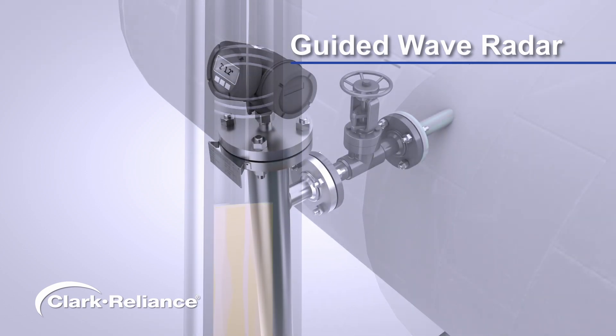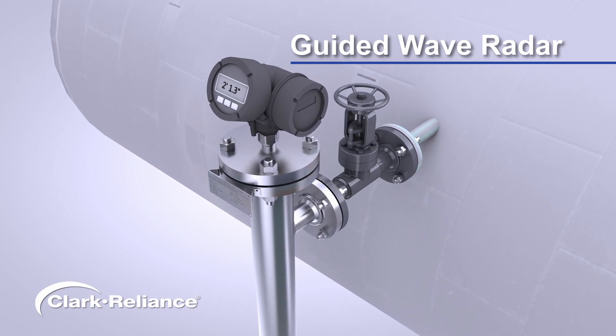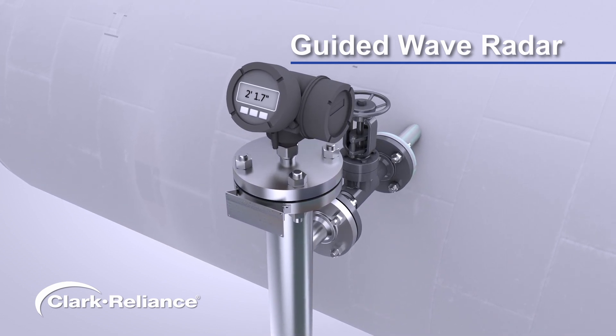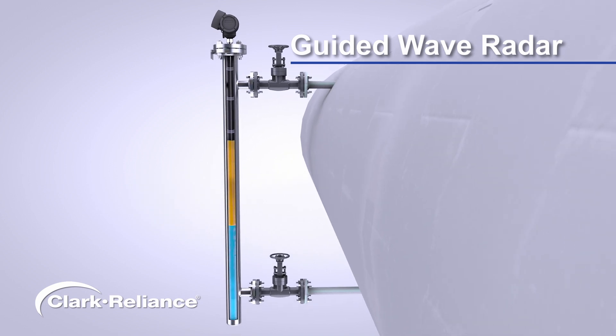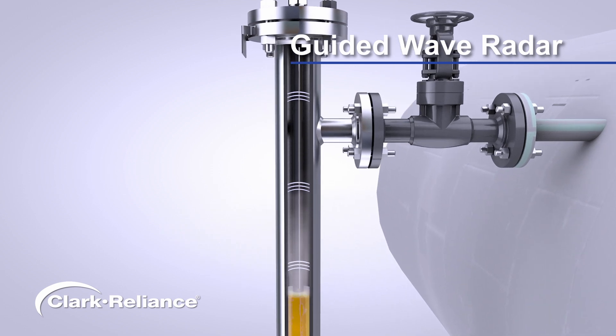This technology seamlessly integrates into your control systems using various digital protocols to enable remote monitoring. Additionally, specialized models cater to interface applications, monitoring both total and interface levels with a single HART signal. For steam-related applications, specific models are available that automatically compensate to maintain measurement accuracy.